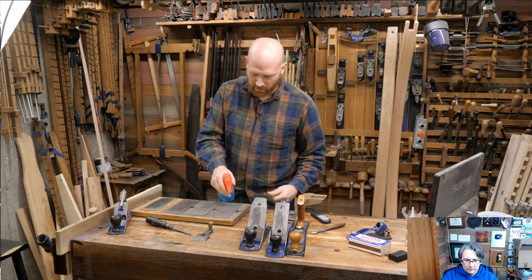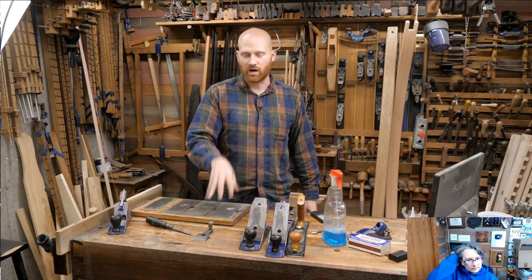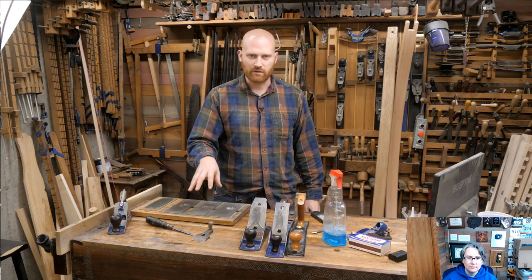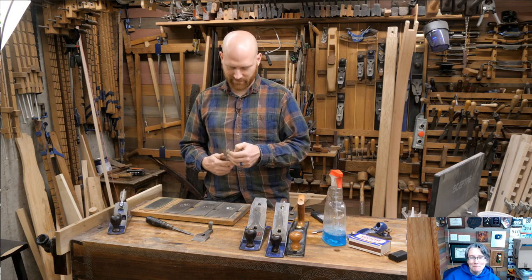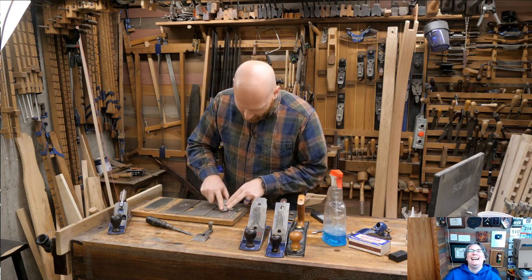So I've got my diamond plates here. I have a coarse, a medium-fine — which they now just call fine — and then I have the extra fine. I like to do it freehand. Let me turn this one around so I can show you this a little better.